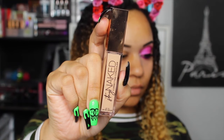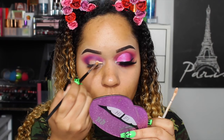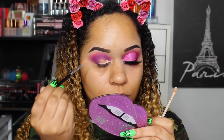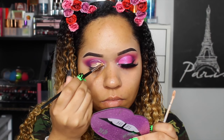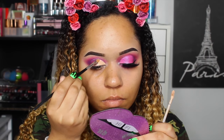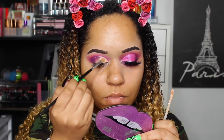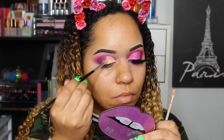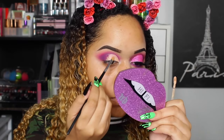Then we're going to take our Urban Decay Stay Naked concealer in shade 40N and do our cut crease like I normally do — just look up and you've got your cut crease, then fill it in. I really like using this for the cut crease; it's very pigmented and it doesn't dry down too much, so the shadow that I put on top really stuck to it. Definitely check this concealer out because it's actually impressing me in all aspects.